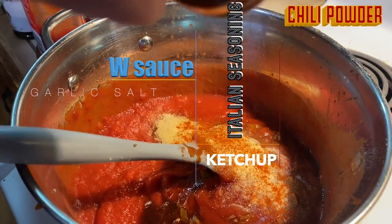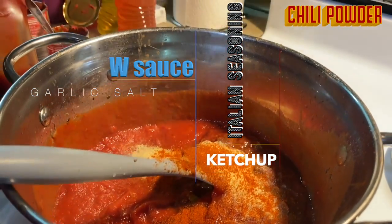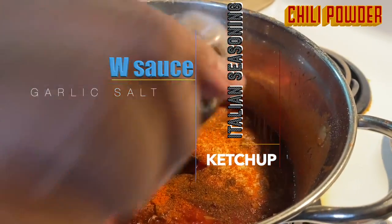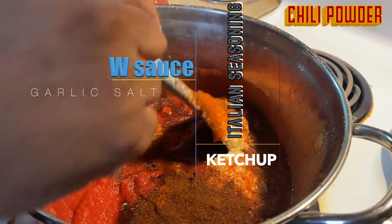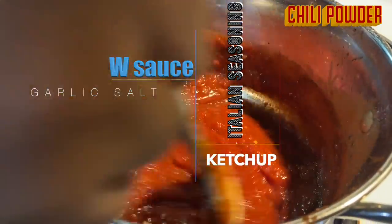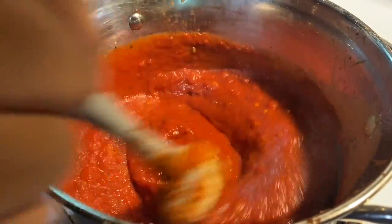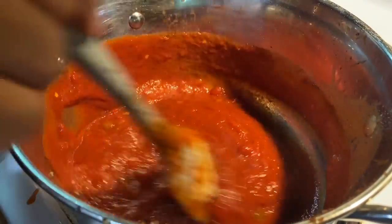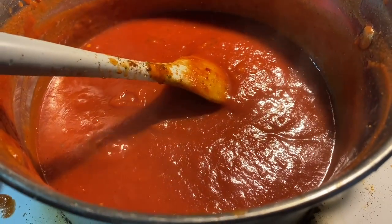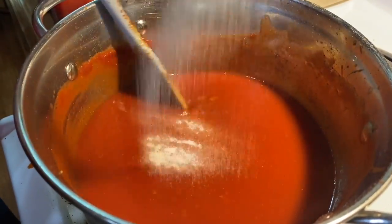At this point, after you get everything mixed in, you can go ahead and taste it. If you feel like you want to add something else — maybe some black pepper, maybe some onion powder — you really can play around with it. You just want to make sure you have the main ingredients. Whip it all together, let it simmer for a little bit. If it's too thick, you're going to need to reduce it a little bit, and we'll use beer. A lot of places don't put beer in there, but I like to cook with beer.